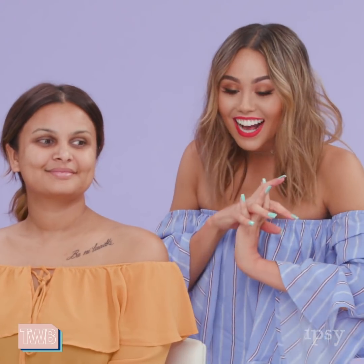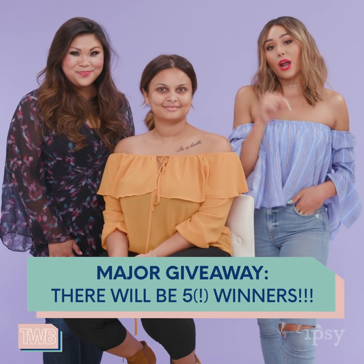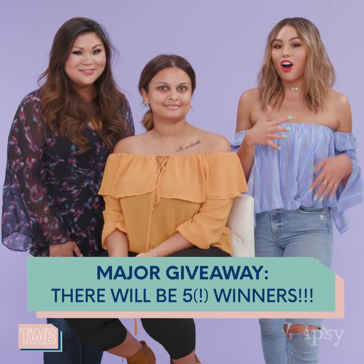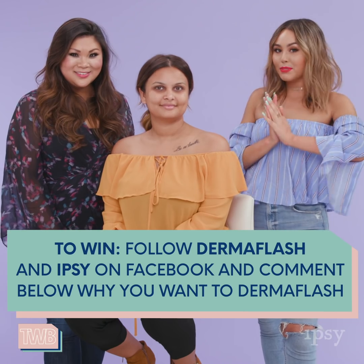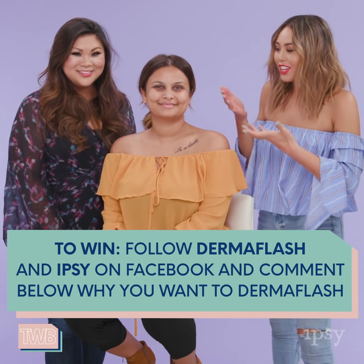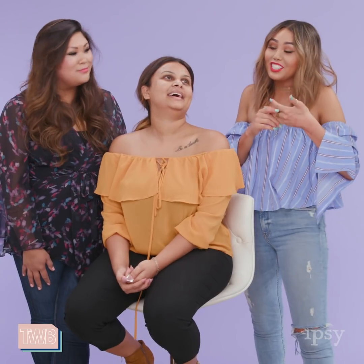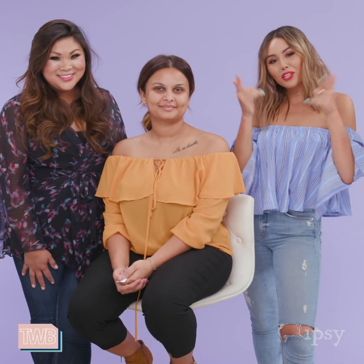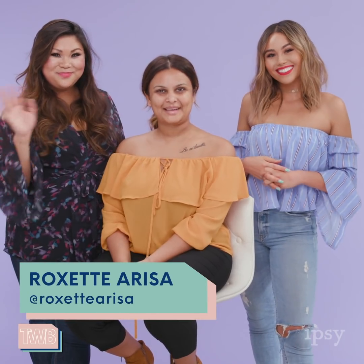That was so exciting. Honestly, I'm so intrigued — I'm ready to get my Dermaflash. And we have a special giveaway for our This Week in Beauty with Ipsy audience. We're going to be giving away four of these devices right here on This Week in Beauty, and also one on Ipsy's Instagram. To be entered to win, all you have to do is follow both Dermaflash and Ipsy on Facebook, and then comment down below letting us know why you want a Dermaflash. Soft skin, exfoliated, better makeup application, better product absorption — let us know what you thought was best. I'm Roxette Arisa, and thanks for watching This Week in Beauty with Ipsy. Bye!